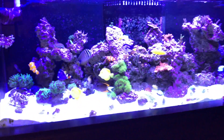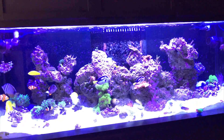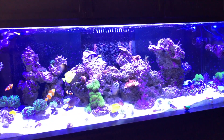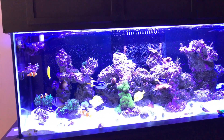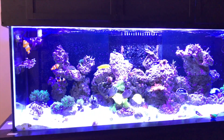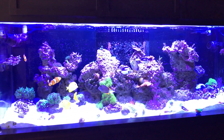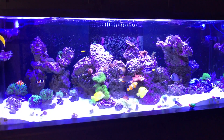All right, that's the update. Oh yeah, I fixed my RODI water system. Everything is doing fine. I don't have any fish yet — can't find any fish that I want to add to my tank. That's it guys, thank you for watching, please like and subscribe. Bye!